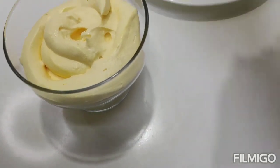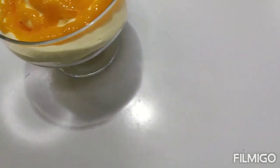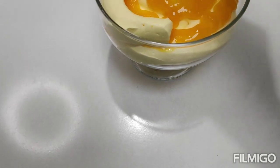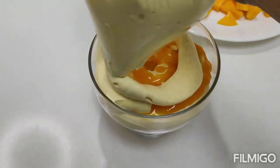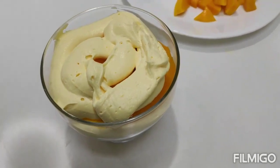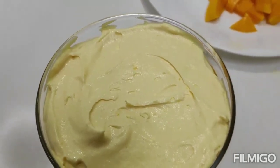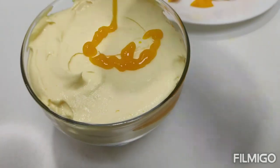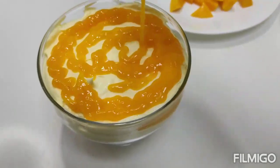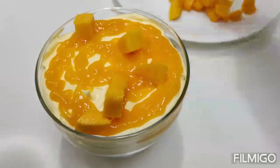Let's put the mango on top, and put the cream on top. Let's make it smooth with a spoon and add a mango piece to make it look nice.